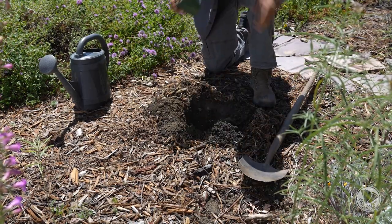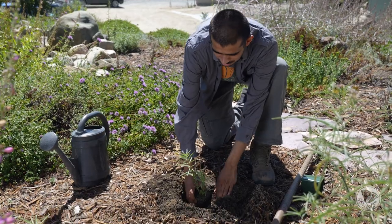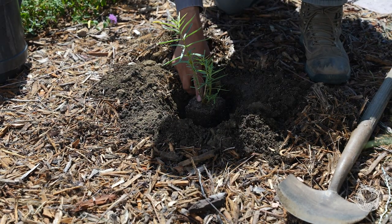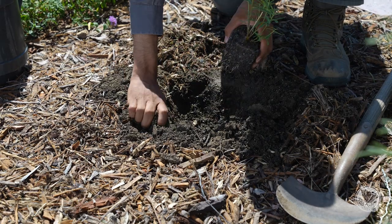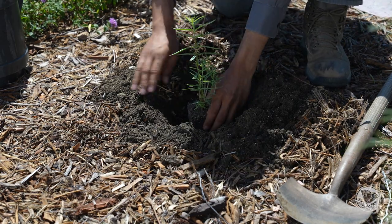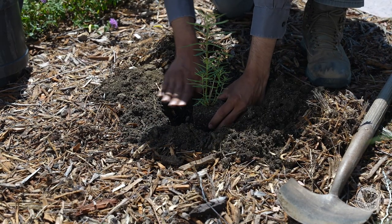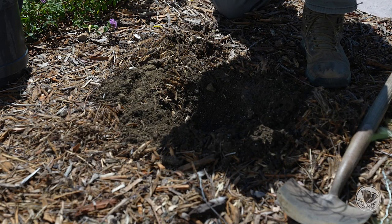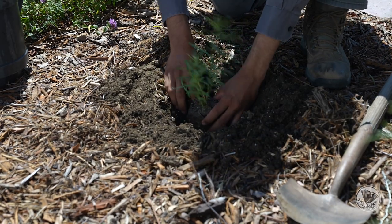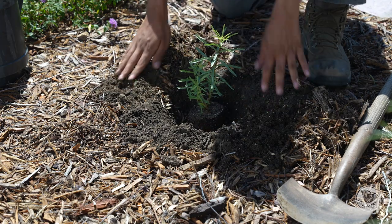With a four-inch plant, you want to make sure that the dimensions of the hole are about double the size of the root ball. If you place the plant in and it sits a little bit lower below the soil, that's not what we want. We want the crown or stem of the plant to sit above grade just a little bit. So I'm going to backfill the hole just a little bit until you can see it's sitting slightly above grade. Then you can rough up the root ball just a little bit to make sure those roots will start to grow into the existing native soil.